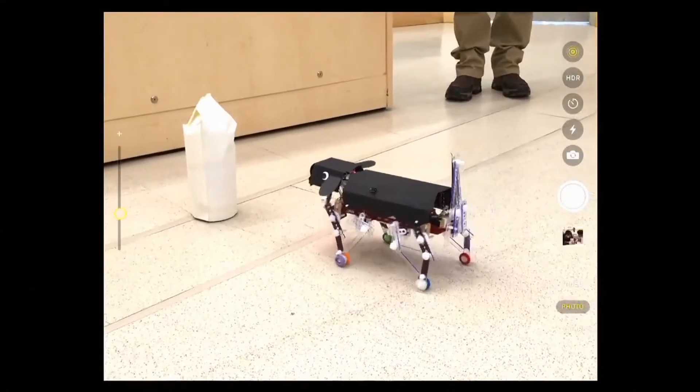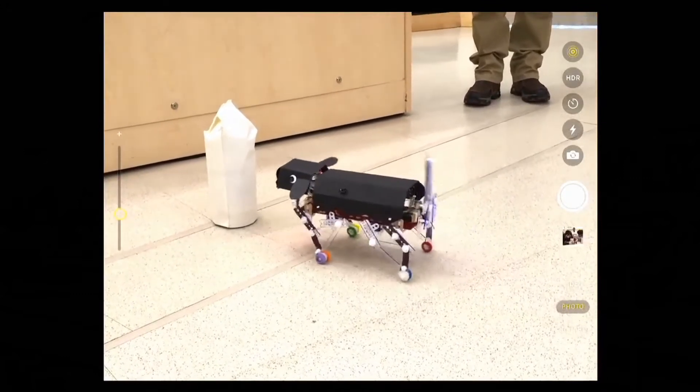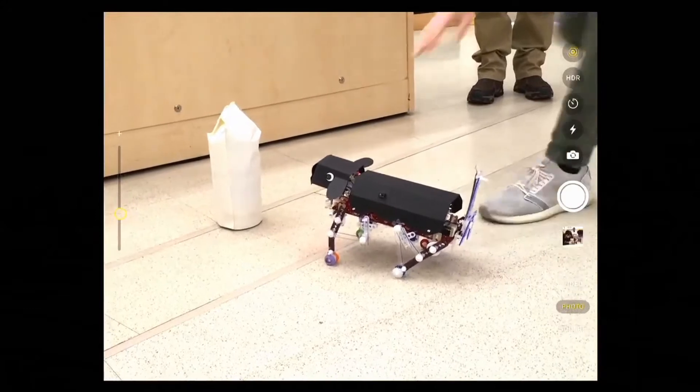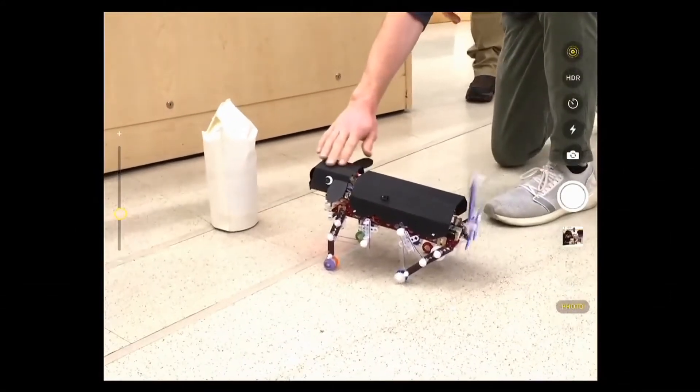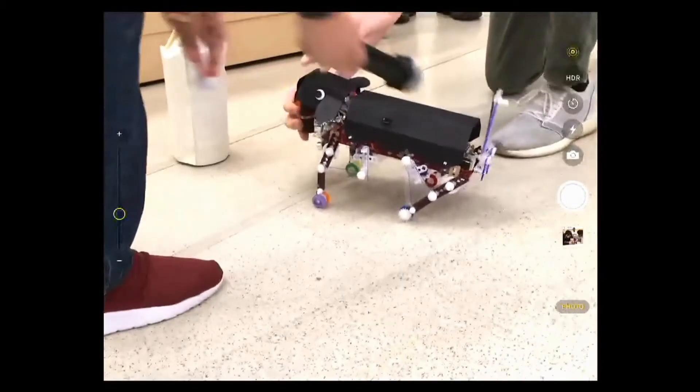A dog toy robot that follows a child and once it gets within about 20 centimeters it stops and sits down. If you pet its head it wags its tail, if it senses a leash it follows you again, and if you give it a treat it wags its tail and barks.